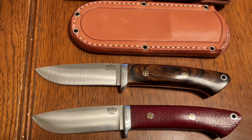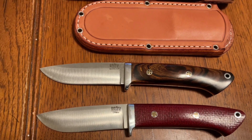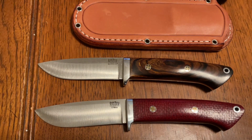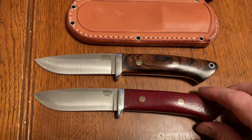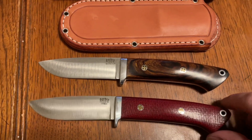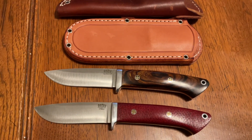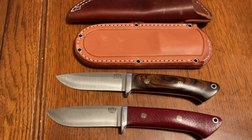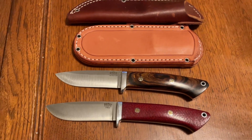That's the Classic Drop Point Hunter in MagnaCut from Bark River. If you liked the video, give it a thumbs up, subscribe if you haven't, and leave a comment — let me know what you think. Do you have one of these knives in MagnaCut or an older version in 4V or A2? Or do you have the Loveless drop point pattern from another maker? Because this pattern that Bob Loveless came out with has been copied by pretty much everybody — it's just that good. Thanks for watching.